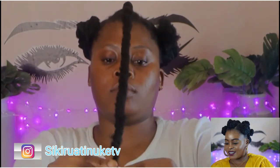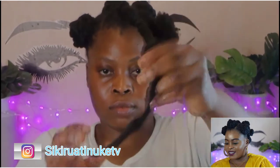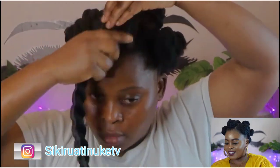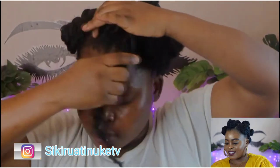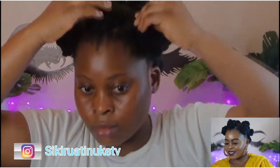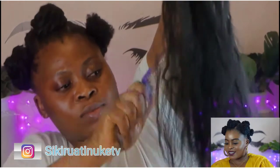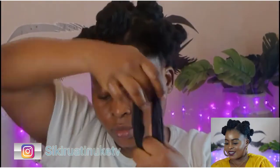You can use scissors to trim the body of the Brazilian wool.